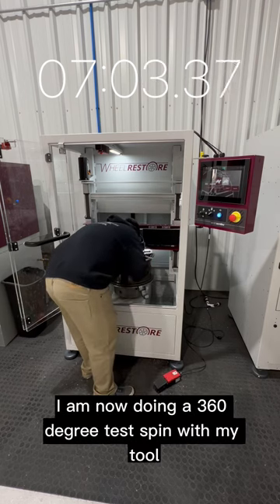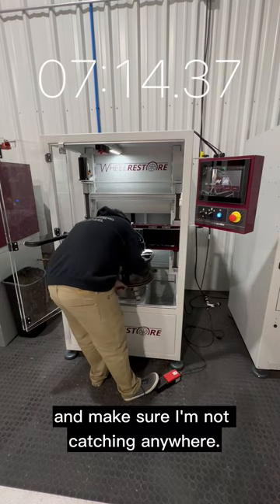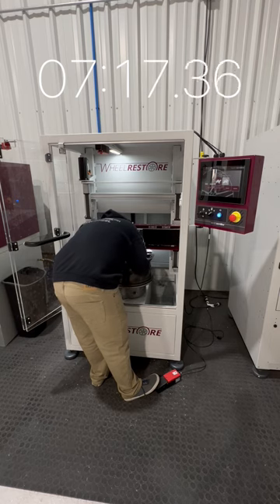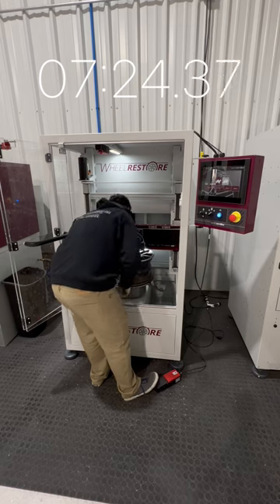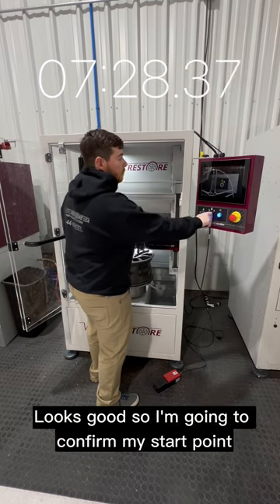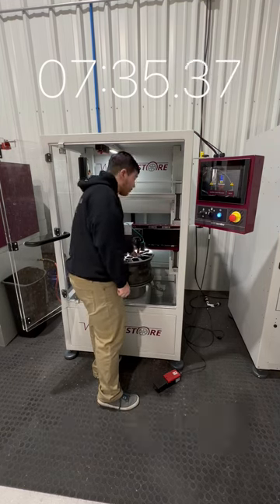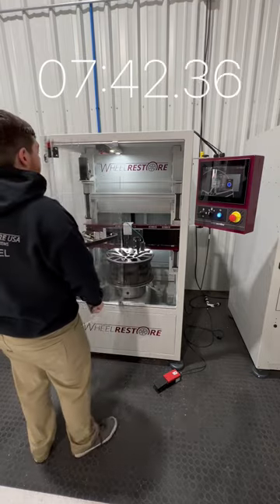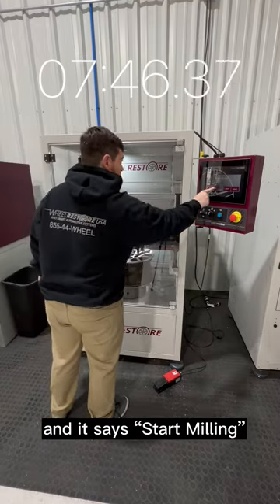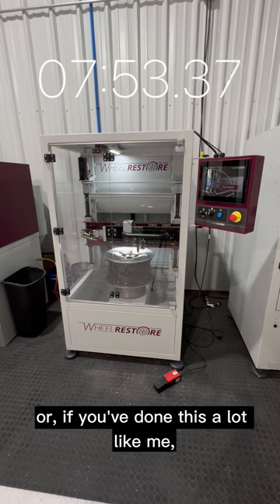Just like with the laser, I am now doing a 360-degree test spin with my tool at the start point. I decide I need to raise my height just a hair to make sure I'm not catching anywhere. Looks good, so I confirm my start point. Now the machine is telling me not to forget to cover that fancy laser, which I do. At the same time, I remove my tape — we don't need that anymore. I flip it up and it says: start milling.